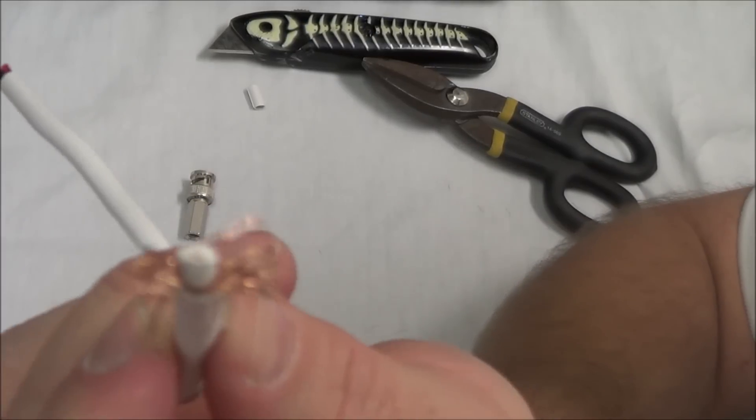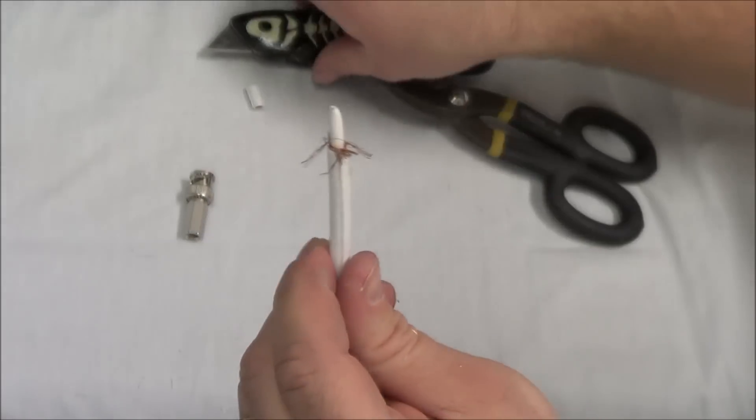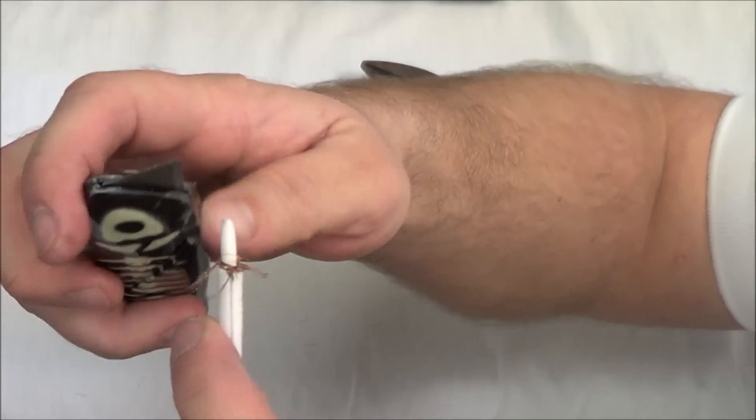Now we need to expose the inner wire, and we're just going to take about half of that off right there.